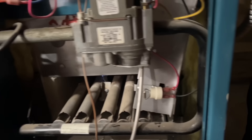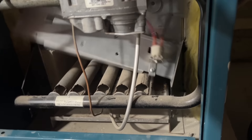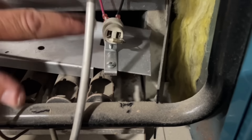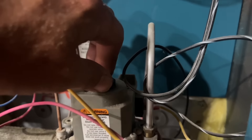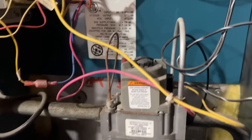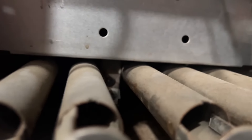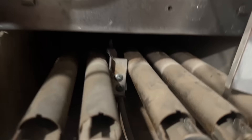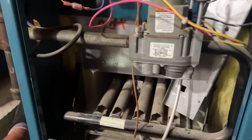Now the pilot is on. Just for safety, I'm going to put the combustion tray door back in place — being careful not to touch anything metal because there's voltage there. Now I'm going to take this gas valve and turn it to ON. If there's a call for heat it would have ignited the main burner — but my pilot went out.